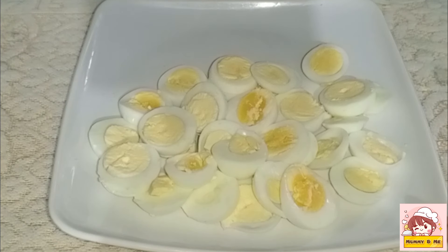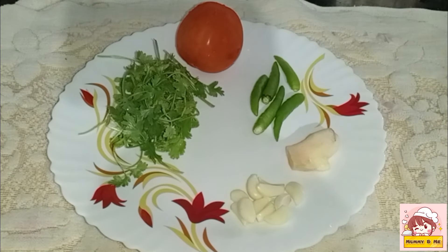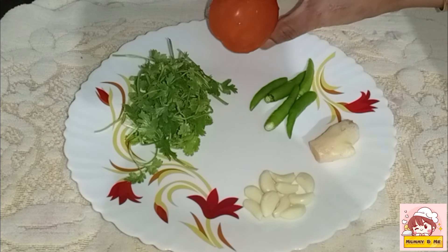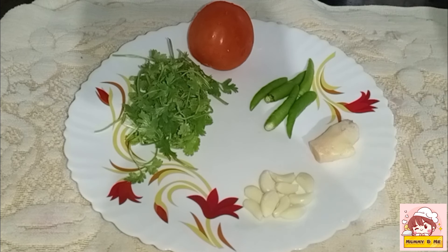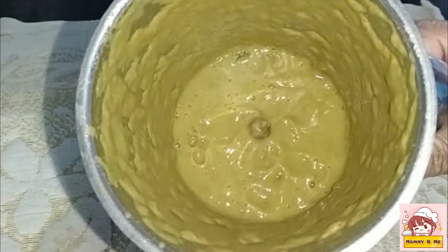We incorporate the mixture in a little bit. Put a green onion with an apple. The fried onion is washed in pieces. After that, we will add this to the mixer.